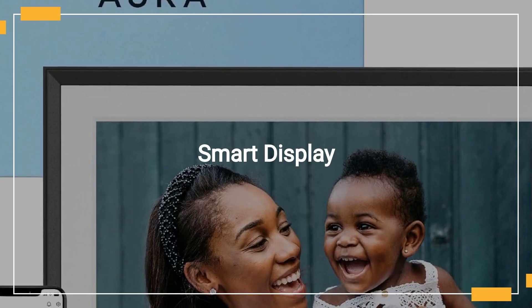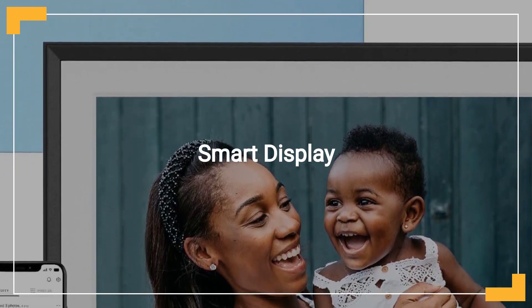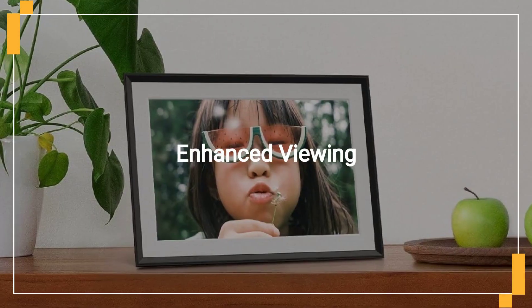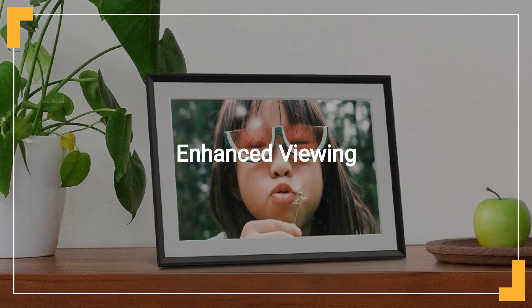The frame's smart technology enhances photo display with automatic brightness adjustment and intelligent cropping. Additional smart features include automatic night mode and a built-in speaker for video playback, enhancing your viewing experience.